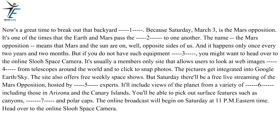Now's a great time to break out that backyard telescope. Because Saturday, March 3rd, is the Mars Opposition. It's one of the times that the Earth and Mars pass the closest to one another. The name, the Mars Opposition, means that Mars and the Sun are on opposite sides of us, and it happens only once every two years and two months. But if you do not have such equipment handy, you might want to head over to the online SLU Space Camera. It's usually a members-only site that allows users to look at web images broadcast from telescopes around the world and to click to snap photos.